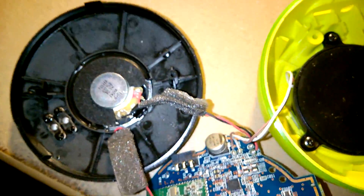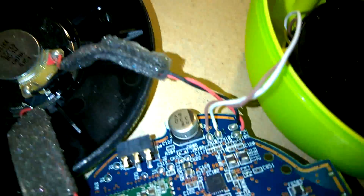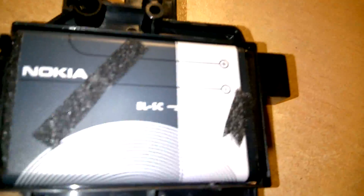I managed to get the adhesive tape off the wires — it's basically foam tape which was stuck down to hold the wires and prevent them from being strained inside the device. You can now see the rest of the circuit board.